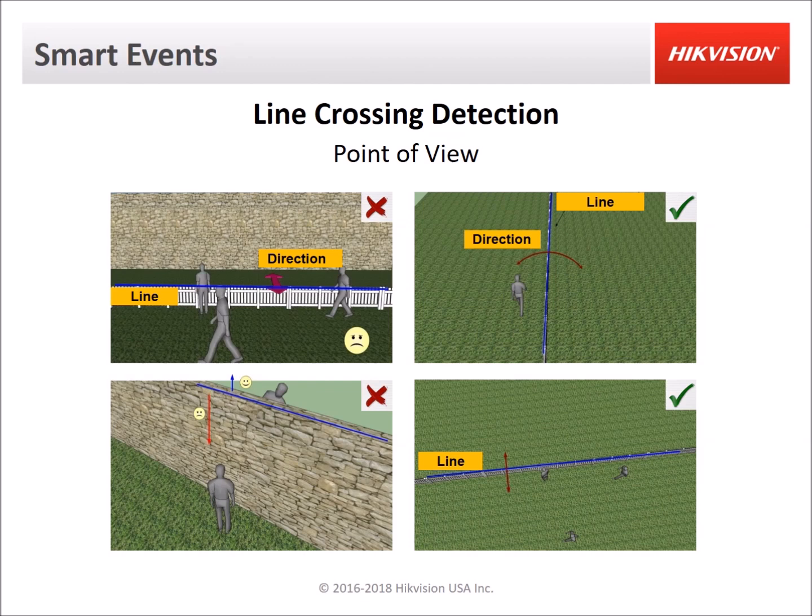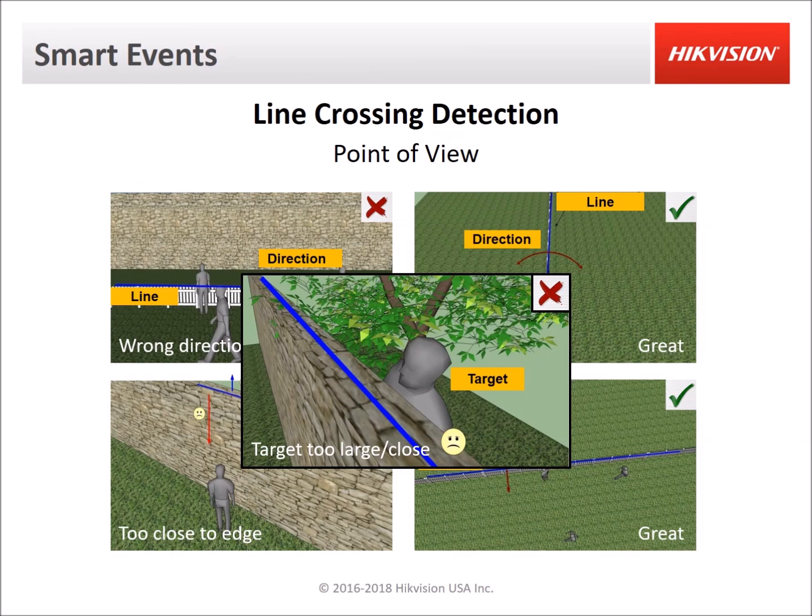On the right side we have two good examples. If you want to detect people crossing over a fence, you should have the camera mounted over the fence looking down the fence with the line drawn on top of the fence — anything that crosses that line will be crossing over the fence. You could also have the camera looking downward from above and draw the line horizontally. Here's one more example where the target is too close: being up close to the target effectively reduces the space between the line and the edge of the image, even if the line appears to be drawn in the middle.